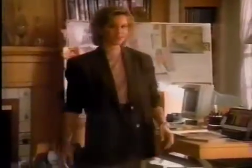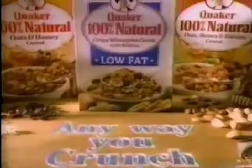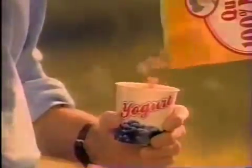If breakfast is your only time for Quaker 100% Natural, you're missing a lot of the fun. Anywhere you crunch, Quaker Natural. You'll love it 100%. It tastes too good for breakfast alone.